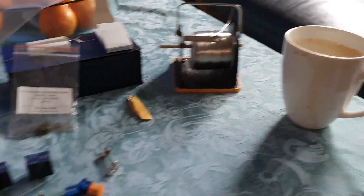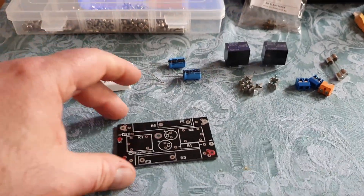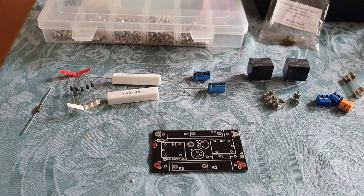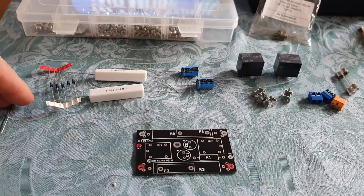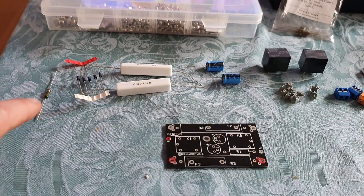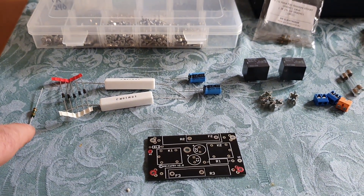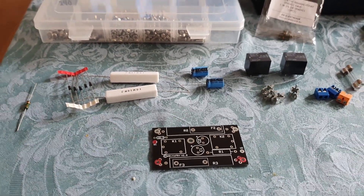I purchased two boards. I've installed one, so I'm going to populate the second. I purchased the relays, which were Omrons from Mouser, and all the other components I either had or purchased locally. With the exception of the carbon 1.3 kohm resistor - I purchased that off eBay. It's a Vishay. It's a bit difficult to find those.